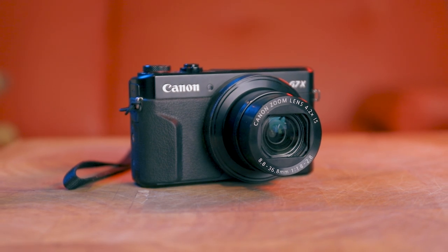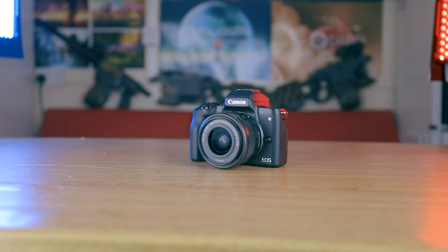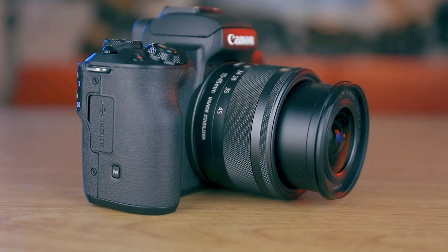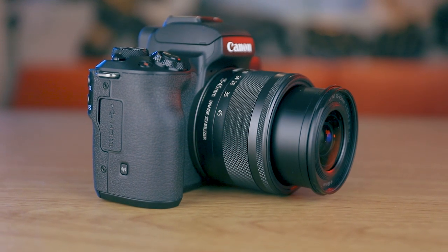The G7X Mark II was released way back in February of 2014 and this particular camera has been with me all over the world. The Canon M50 is much newer and was launched four years after the G7X Mark II in March of 2018. I've been using my Canon M50 for a few months now and it has a stack of very impressive features.